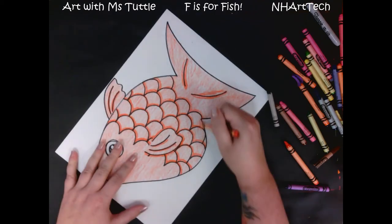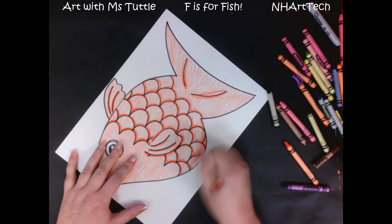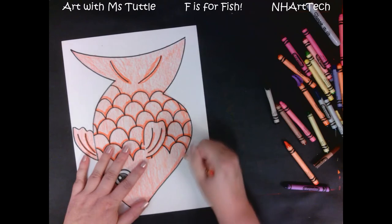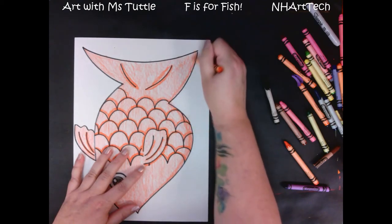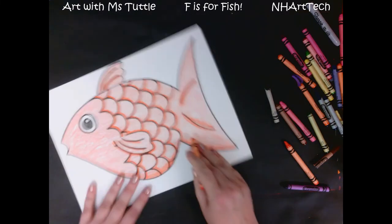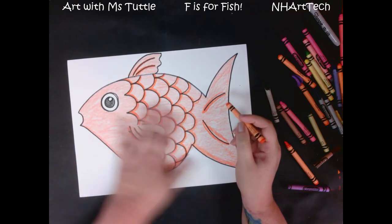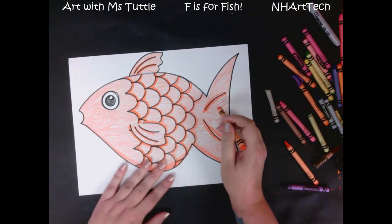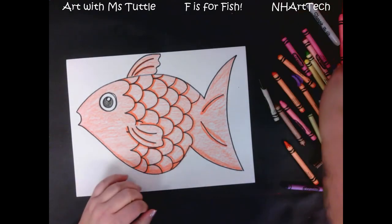If you are feeling up to the challenge, another thing you could do is go back in and color a little bit more firmly on the belly of your fish and kind of add a dark line there, because that is where there would be a shadow — and on the bottom of your tail — just to make it look a little bit more three-dimensional. I've used the same red-orange color for pressing firmly, coloring neatly, and adding that shadow, so I only used one color on the whole body of my fish.